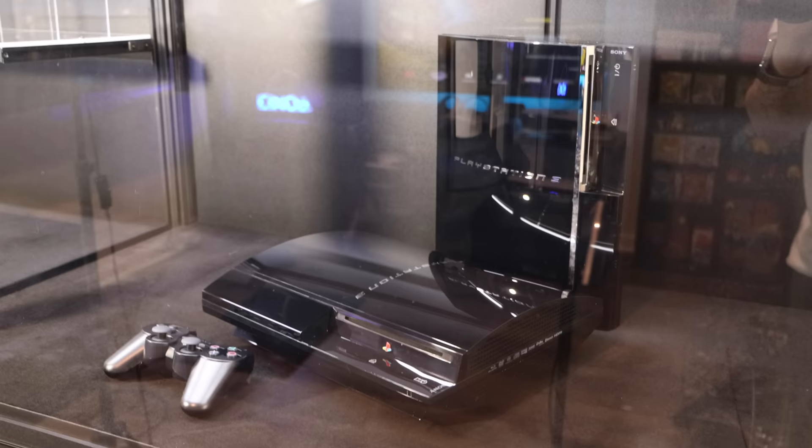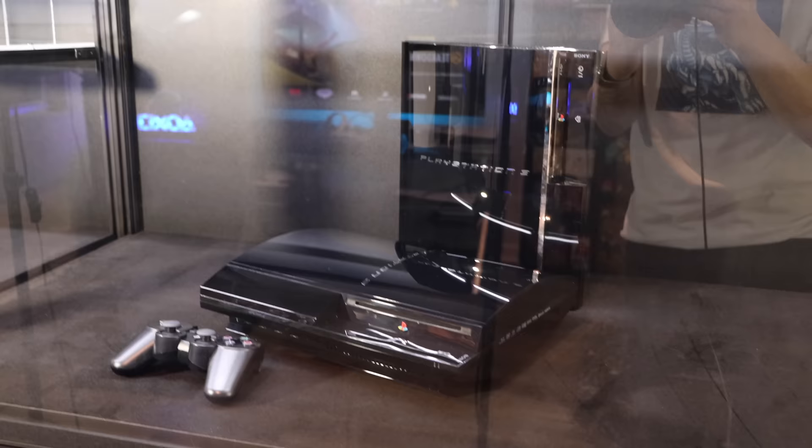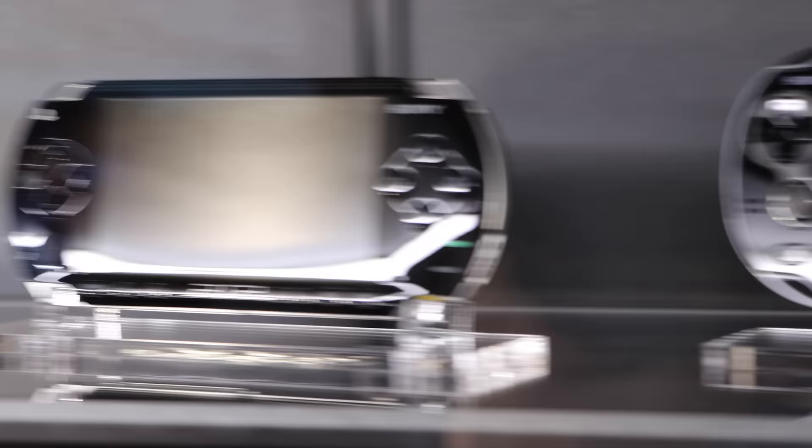Speaking of which, here's an update on the display cabinet. Looking good with the two PlayStation 3s on the bottom. Up top is going to be the handhelds — our PSP and Vita are looking clean up there. Also, the acrylic stands they're sitting on are from Rose Colored Gaming, and I like them a lot. It's really coming together.